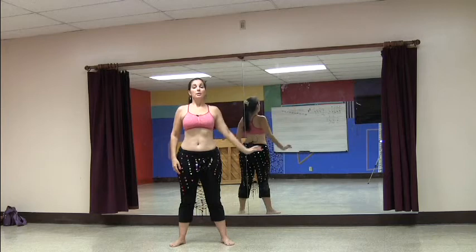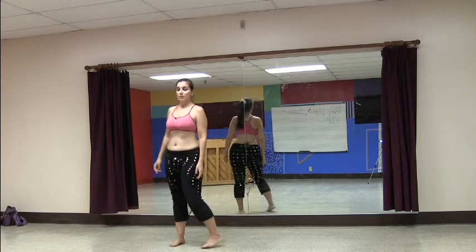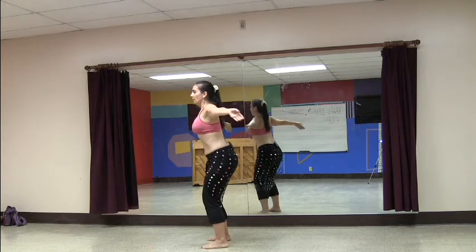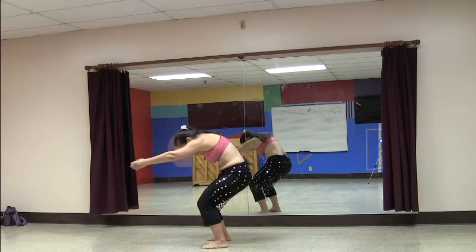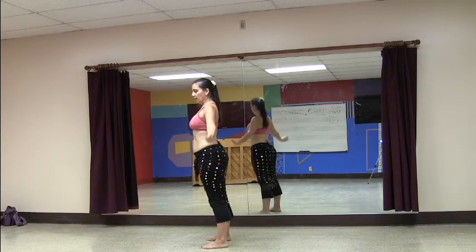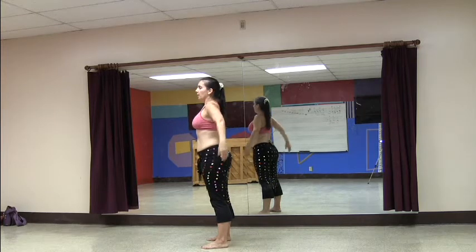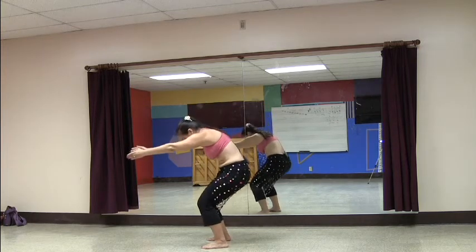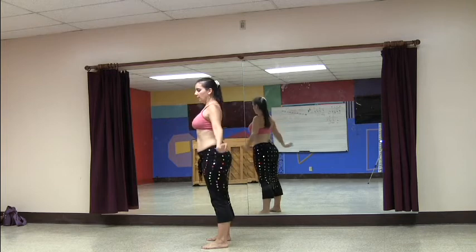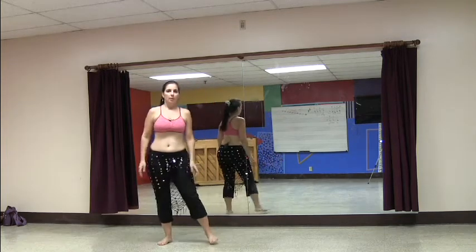I'm going to turn sideways so you can see what I'm doing here. This time I'm going to inhale, pick my arms up, and fold everything in — I'm going to pull those shoulder blades apart, curve, and come back up and bring it down. Do it again: up, bring in and up.